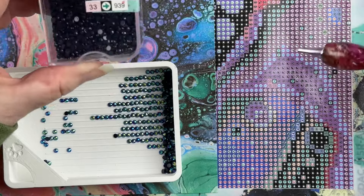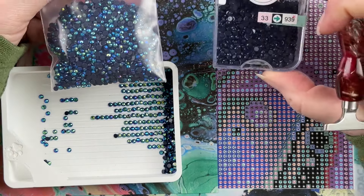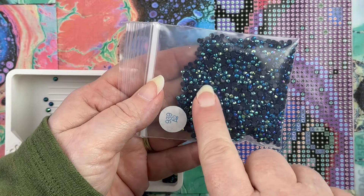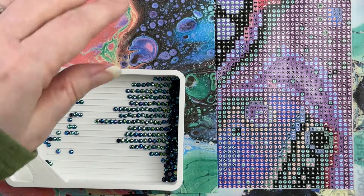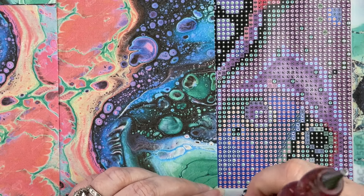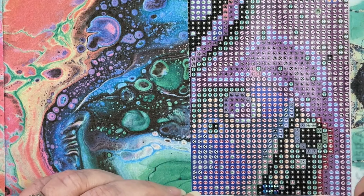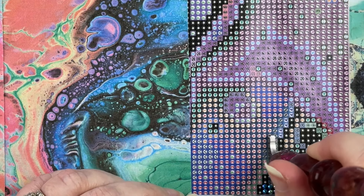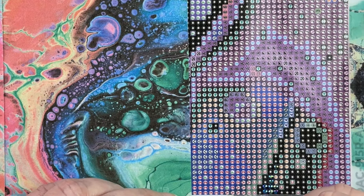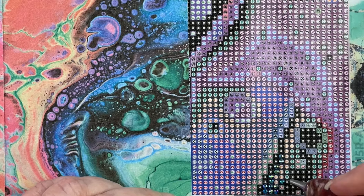I'm going to be starting with 939. I have ABs of some of these very dark colors that I don't normally use, because 939 is a very, very dark blue — almost black. You can see the ABs; it's kind of a yellow-purple-blue looking AB. Because this is supposed to be sort of like wet acrylic paint, I decided to go ahead and use the ABs in this kit and just see how it turns out. I think it will add to making it look like that wet paint pour.